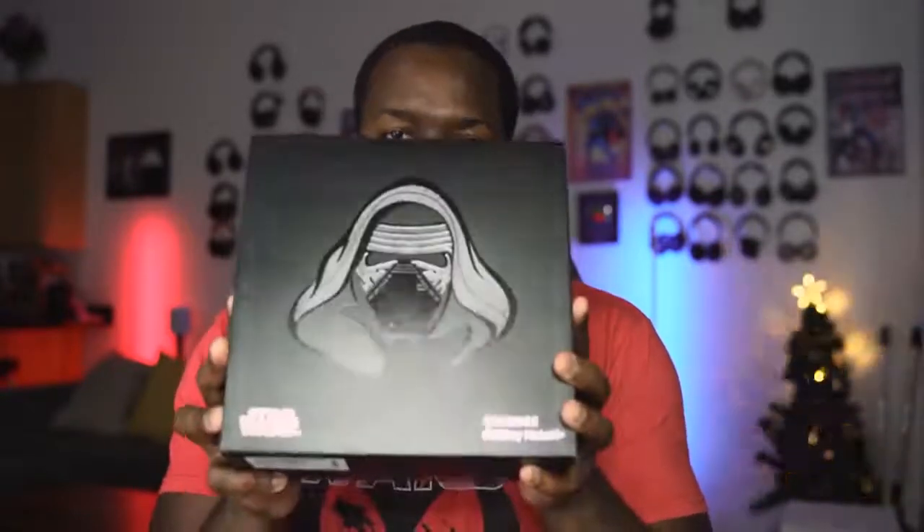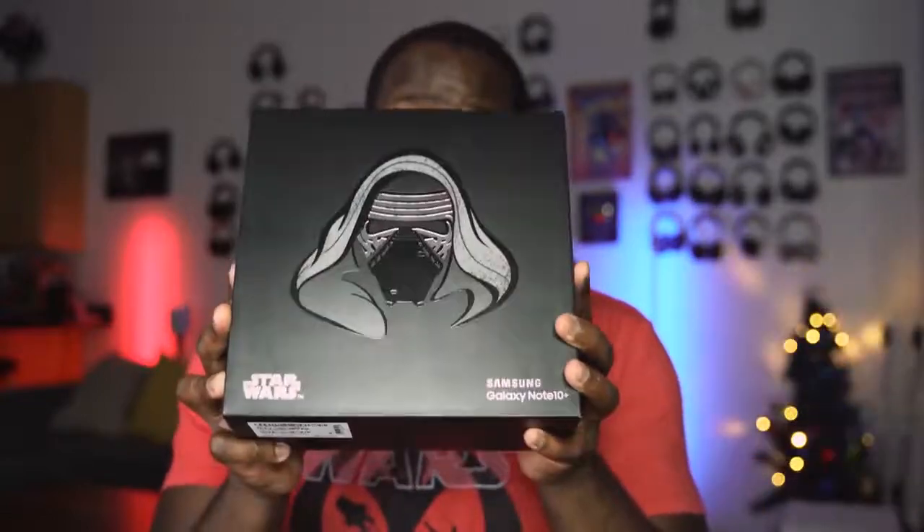Hey guys, Thundee E here. You guys know I don't do a lot of unboxings on this channel, but I had to do one on this because this is the limited edition Star Wars Galaxy Note 10 Plus, and it has a lot of cool stuff in it, so let's check it out.